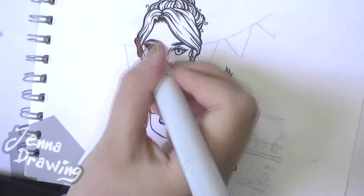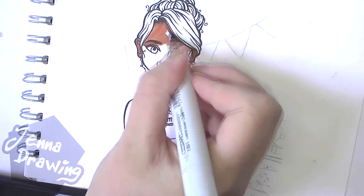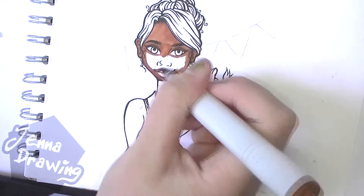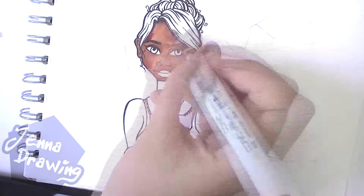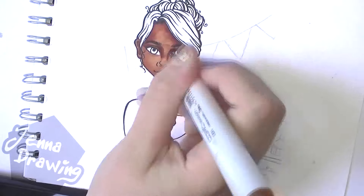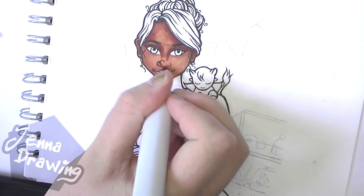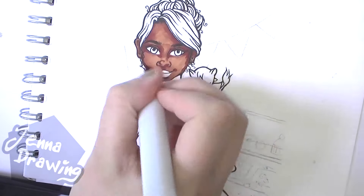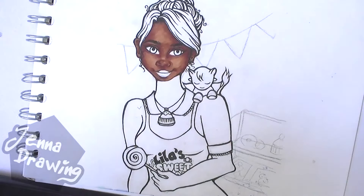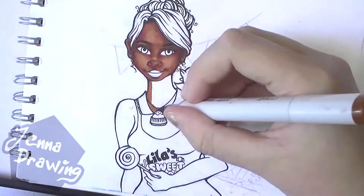Hey guys, I'm back with Original Characters Episode 2. In this episode I'm going to be drawing my original characters Lila and Shishi. Shishi is the cute little animal that sits on Lila's shoulder in this picture. Now I don't really know what Shishi is actually supposed to be — I just thought about what would look quite cute and kind of just drew her.